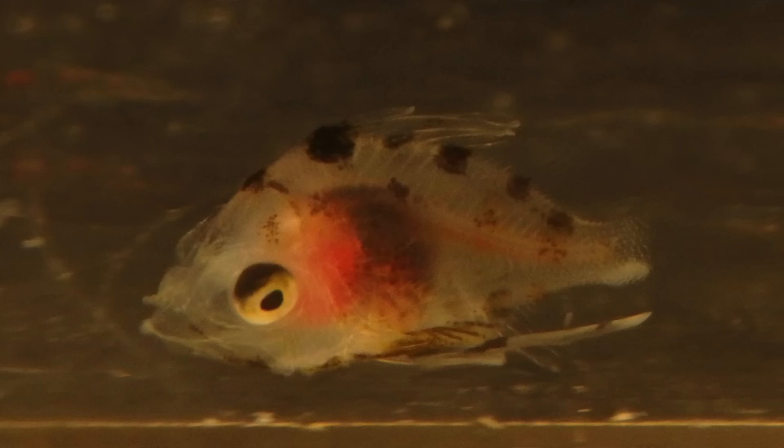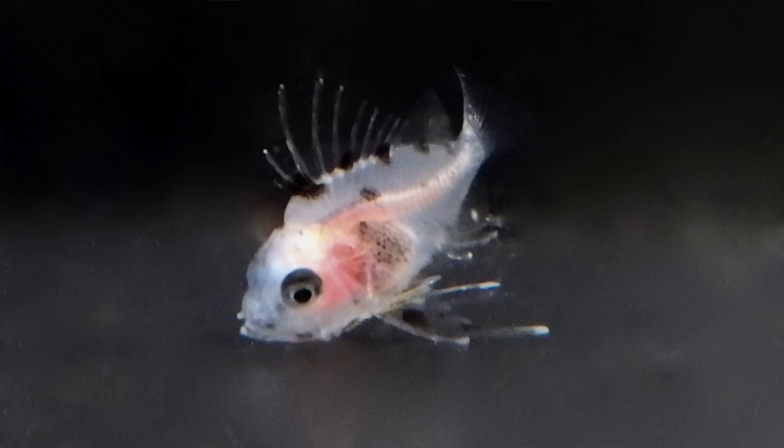They grew surprisingly quick and settled at 34 days. They're a voracious fish — it was incredible how much they eat. They're really unusual-looking larvae: their head is as wide as it is high, with a very round head, big eyes, and a massive mouth.